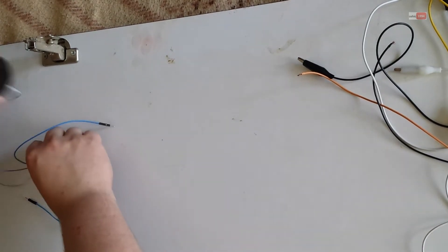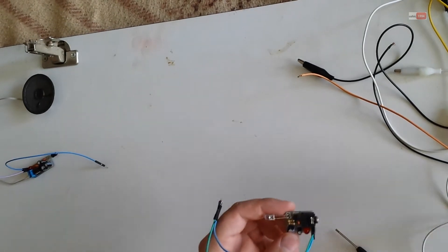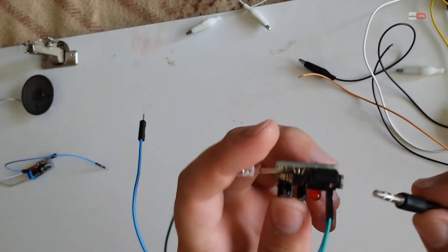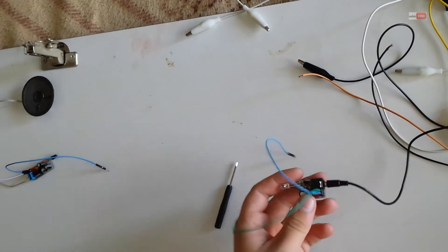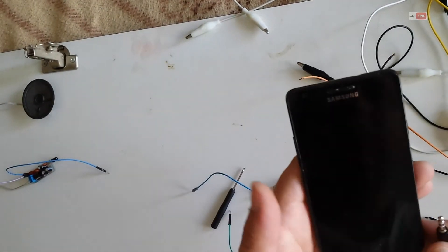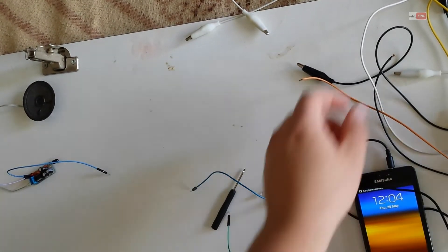This is the receiver. This is the transmitter. We need to connect also audio input here, and I will use my mobile phone for music. I will connect it here. That's it.